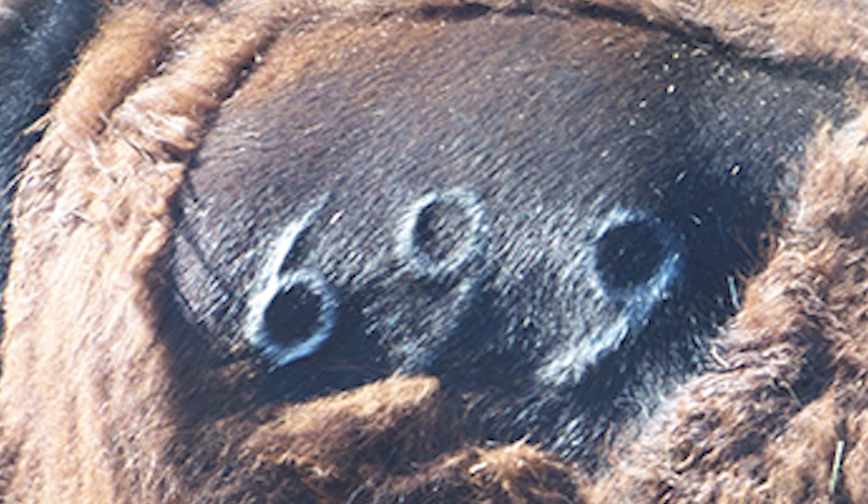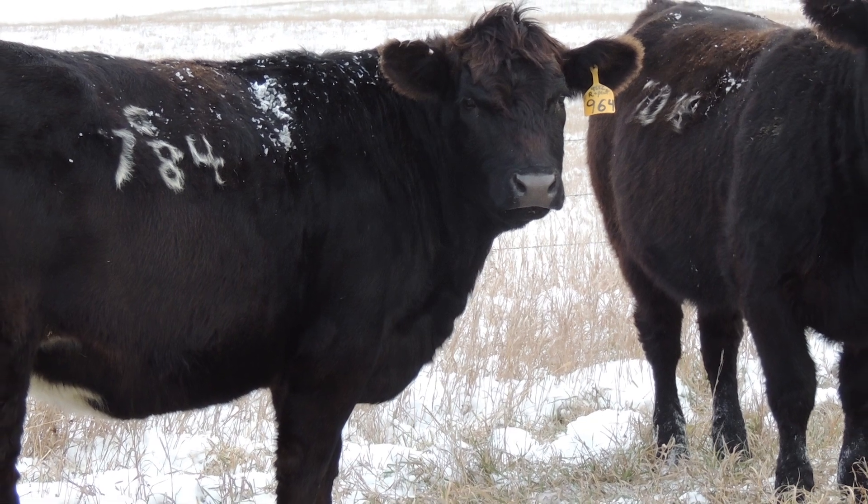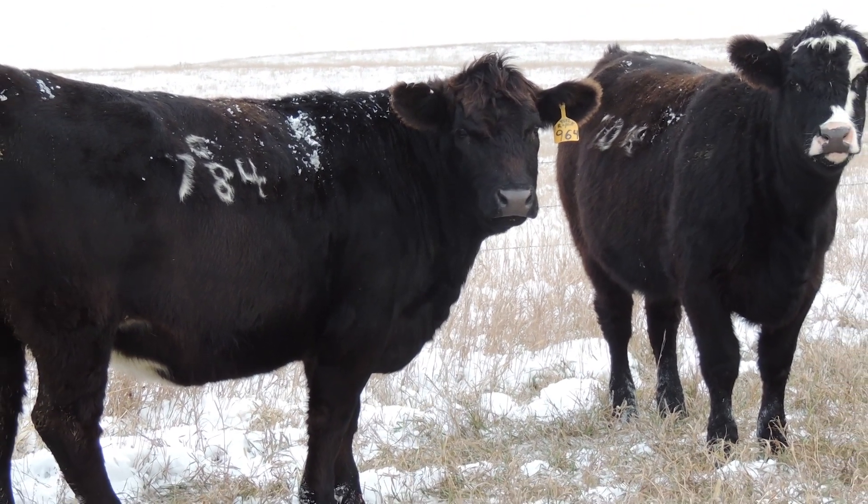Freeze branding is a little less stressful than hot branding. While it does take longer with the animal standing in the chute, it's not as damaging to the hide. The brands are also more readable — numbers appear as a bright white color that can be seen easily across a pasture on dark-hided cattle. Freeze branding works best on black and red animals, but can be used on white or lighter-haired animals if the process is lengthened to about 60 seconds, making it appear more like a hot brand.